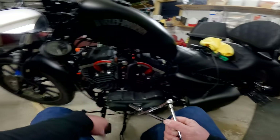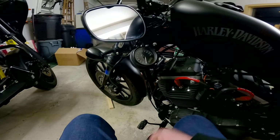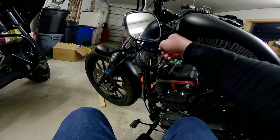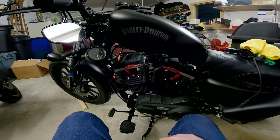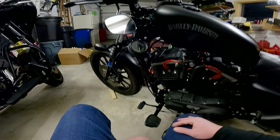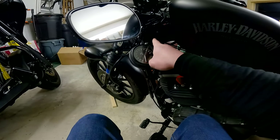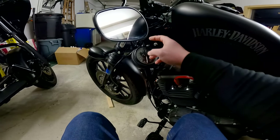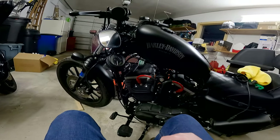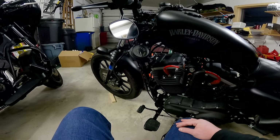I'm definitely going to swap these wires out for black. When I do the handlebars — which will be coming up here hopefully soon — I might go to a two or two-and-a-half inch tank lift. This one is only an inch or inch-and-a-half, and it's pretty tight getting these cables under here, so going to a bit of a taller tank lift would definitely help with the wiring.